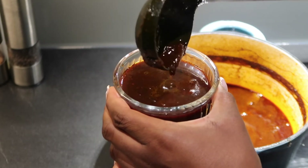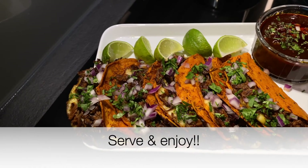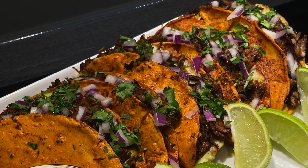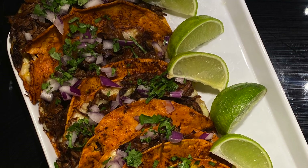Pour some of the consommé into a bowl — this is your dipping sauce. It has so much flavor because we cooked the meat in it. Serve it alongside the tacos, dip, and enjoy! This was super good and I hope you guys try it. Don't forget to subscribe, like, and leave a comment — I'll catch you in my next video. Bye!